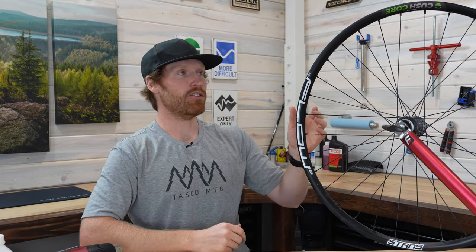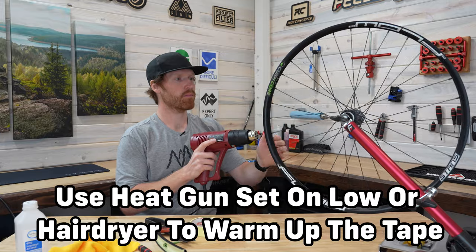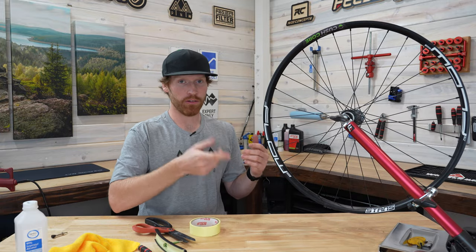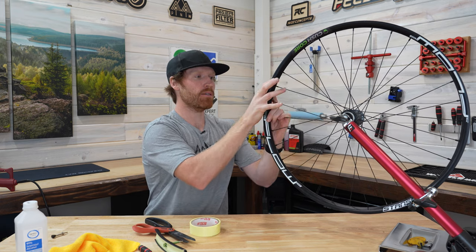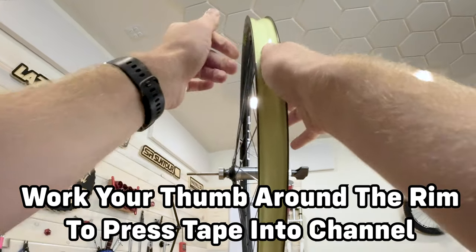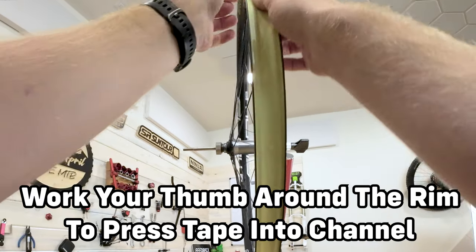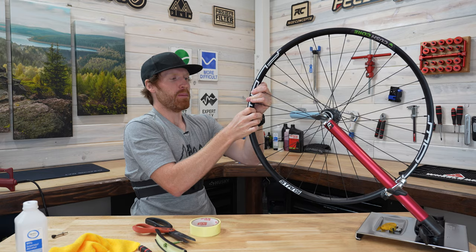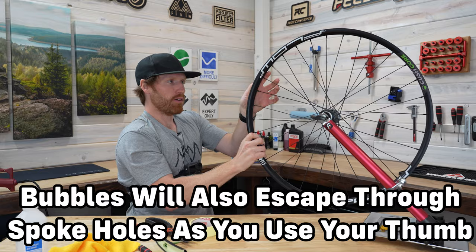It'll stretch down into the bead channel and then we should have a great perfect seal. I did two or three revolutions slowly just to heat up the tape — you don't want to get it scorching hot, you just want it nice and elastic. You can see it's starting to set down flush in there. If you have any air bubbles, it's not a big deal because when you air this up to about 40 PSI, it's going to naturally push out any little bubbles you have.